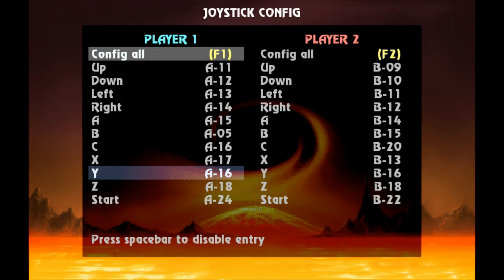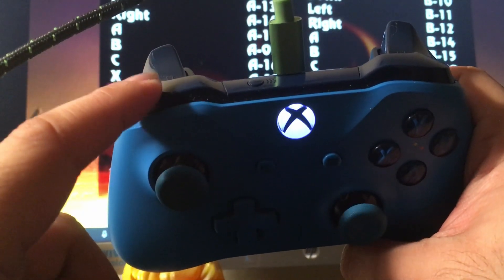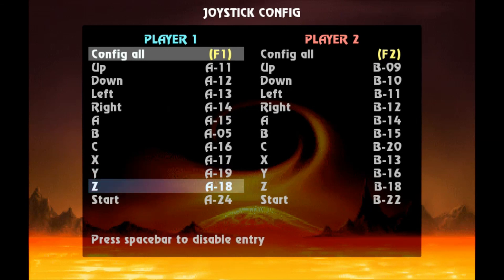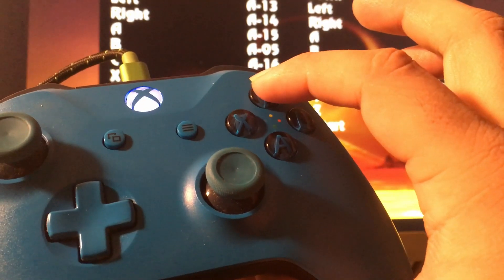Now for Y — I think that might be the run button. I like to use the left bumper, or L1 for you PlayStation folks. So I'm going to hit the run button for Y — there we go. And then for Z, it shows 'A minus 18.' That shouldn't have to be touched, but I'm going to hit it anyway. I like to use the Y button, so I'm going to hit the Y button right there — 18. And obviously start is the start button.